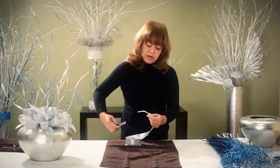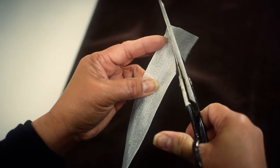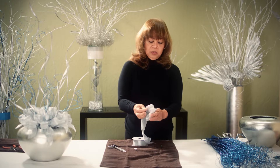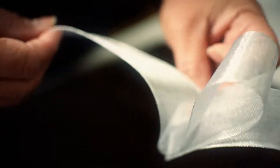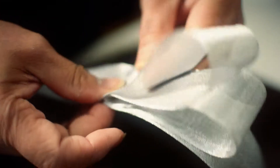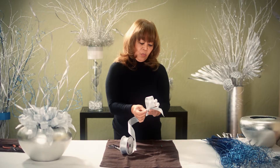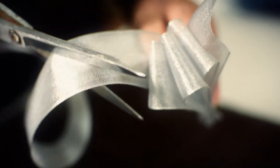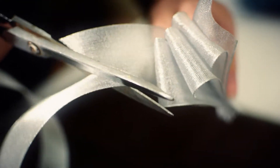First, you trim your bow at an angle and then you create loops like this. Once you make three loops, cut the end at an angle just like the first end.